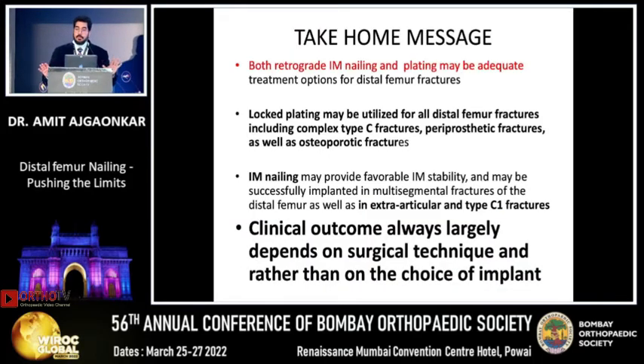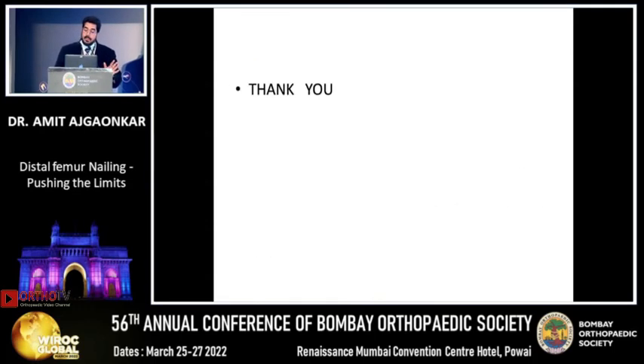The take-home message: both nailing and plating are good enough. Judge based on your skills — but if you are doing a nail, do a proper nail. A long nail reaching the lesser trochanter with four lockings in the distal fragment. Clinical outcome largely depends on your surgical technique rather than your choice of implant. The LCP is too rigid, but if executed well it gives good results. It is high time the nail returns. Please learn to use proper nails — not nails with just lateral-medial lockings. You must have a nail with four-plane lockings in the distal fragment. Thank you.